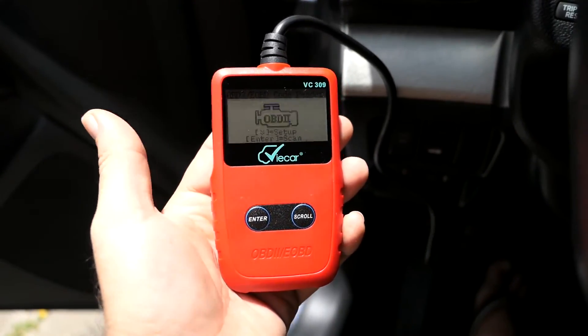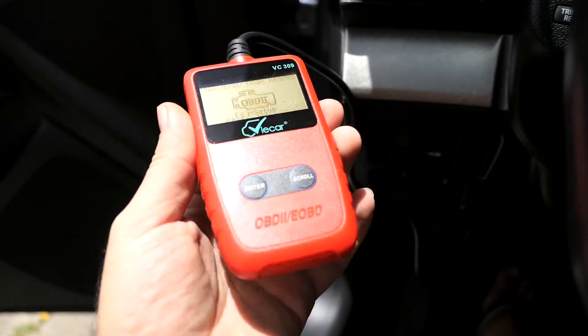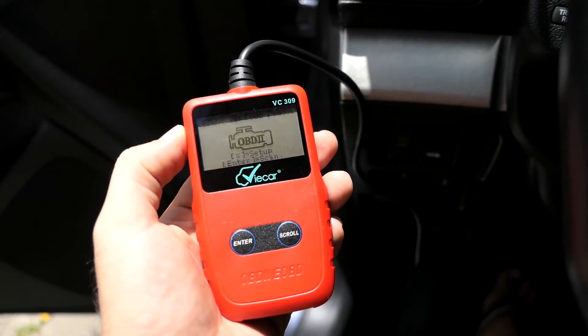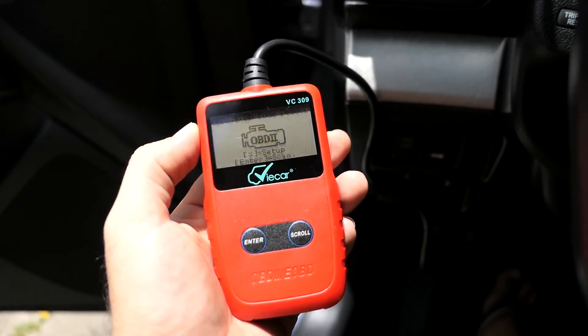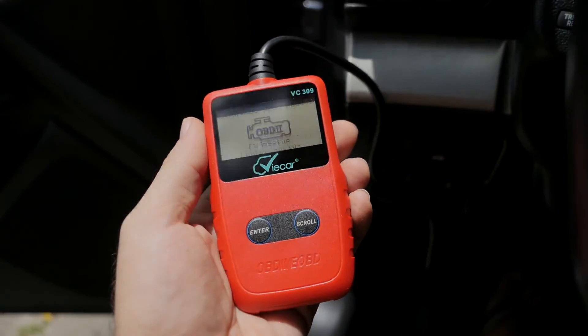That's pretty much it for this OBD2 reader. If you guys liked this video, hit that like button, and if you enjoyed this content and you're not subscribed, hit that subscribe button. I'll also be giving away this reader, so check the links in the description to enter that giveaway. As always, thanks for watching and I'll see you on the next one.